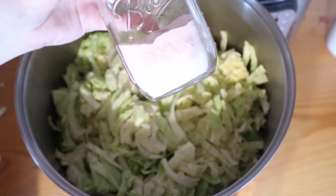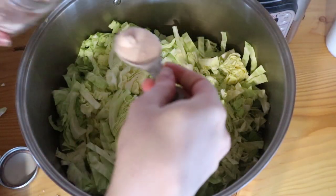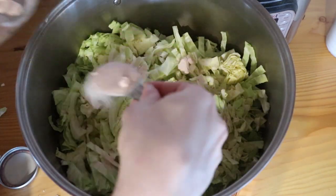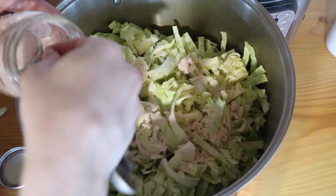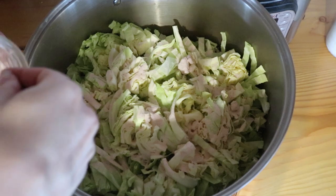Then we're going to sprinkle it with salt. You want to use about one tablespoon for every one and three quarters of a pound of cabbage. Normally I'll just weigh a couple of the cabbages beforehand and get a rough estimate of how much the cabbages weigh all together, then figure out how much salt I need from there. I'll make sure to write down all the ratios and measurements in the description so you can reference them.